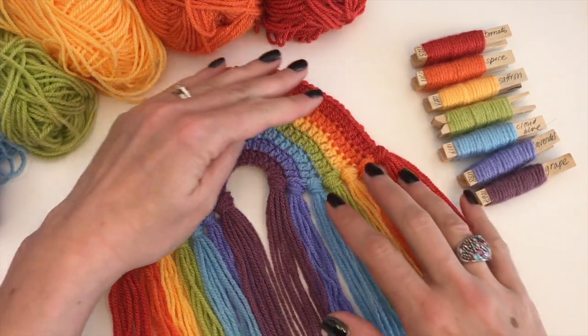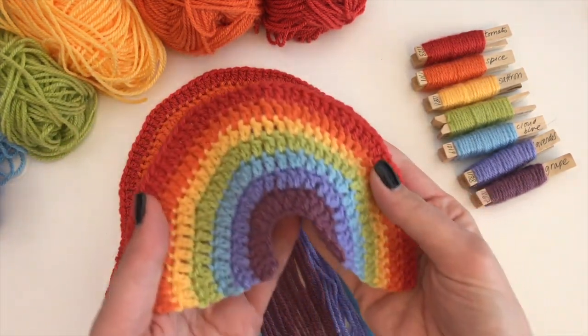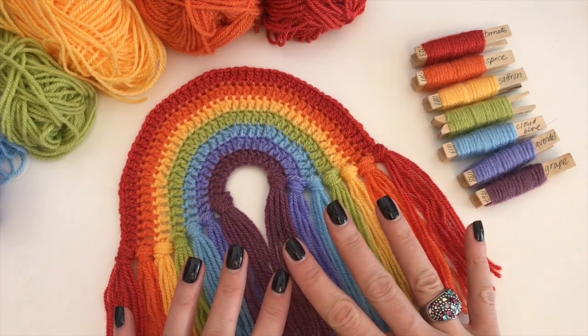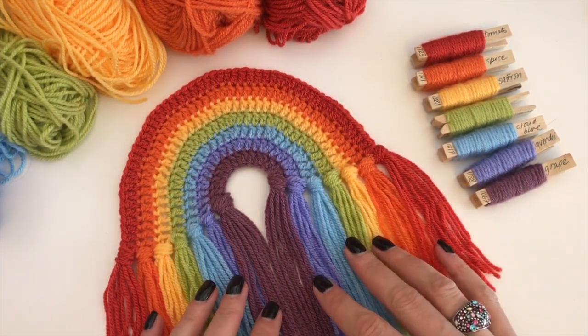And as you can see, it has lovely tassels. Now you can make it without tassels and then it looks like this — that's perfectly all right. But I am also giving you the instructions towards the end of the video on how to make these tassels.